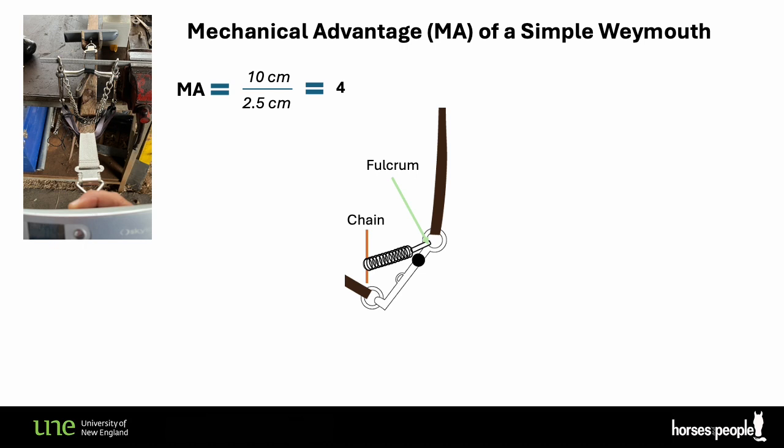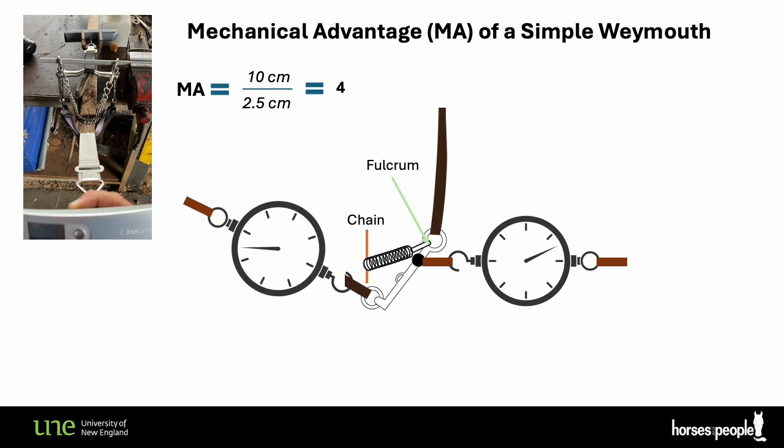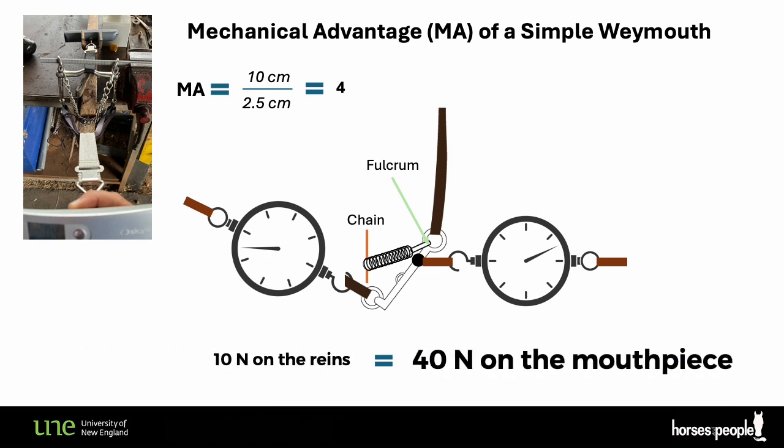If you don't believe me about the mechanical advantage of four, you are not alone — I didn't believe myself. So I decided to double and triple check my theory. I consulted others who know more about mechanical levers — a special thank you to Jake for helping me — and I built a rough but functional frame that allowed the curb and the chain to hinge. I then used two digital scales in opposite directions: one attached to the mouthpiece and the other to the reins, and I compared the tensions measured. I pulled the reins with up to 10 newtons and consistently got very close to 40 newtons on the mouthpiece force gauge, confirming a mechanical advantage of approximately four.